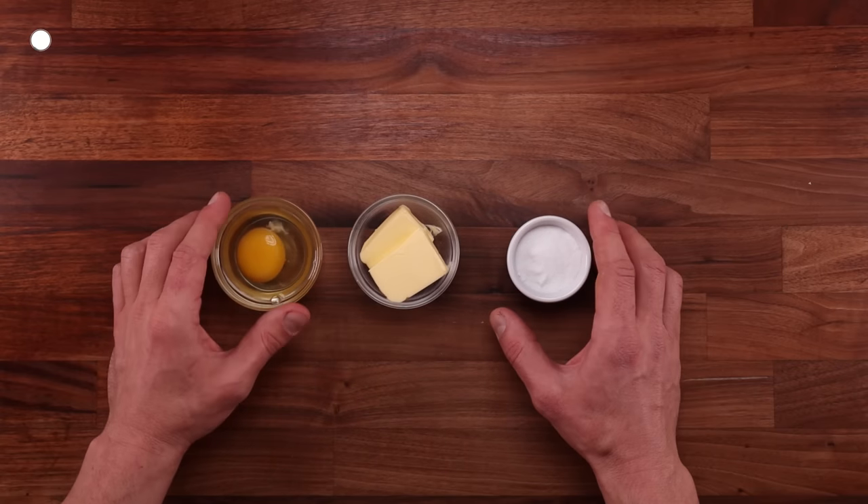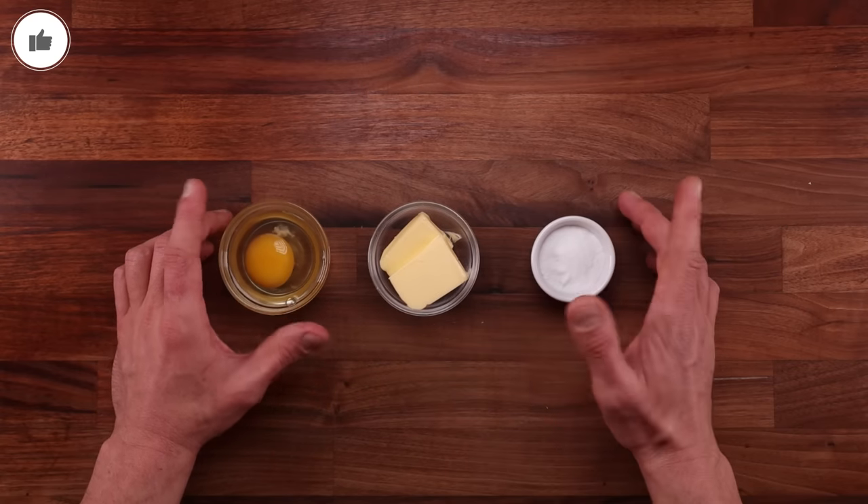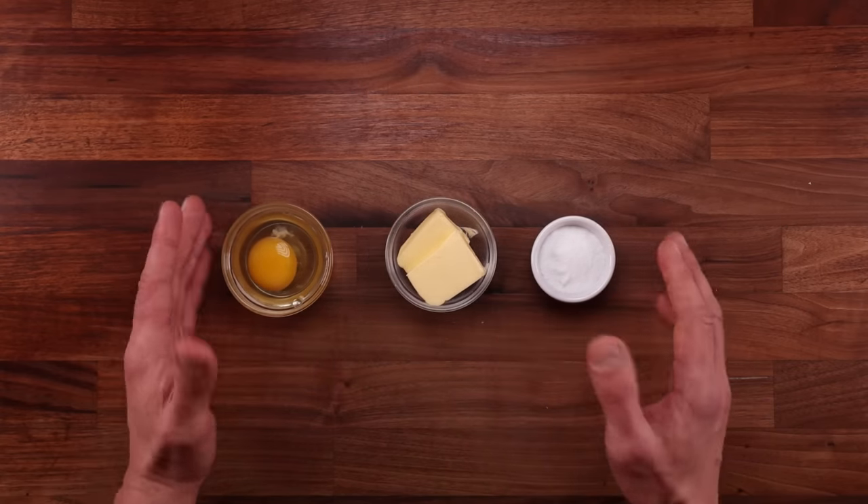As you just saw, both breads came out looking identical. But let's try something more challenging now — a bread with eggs, butter and sugar.